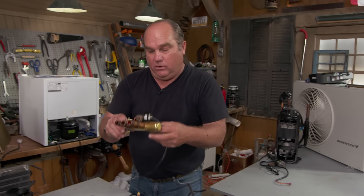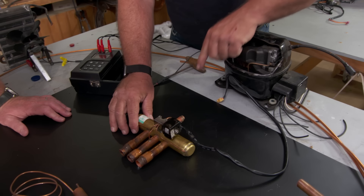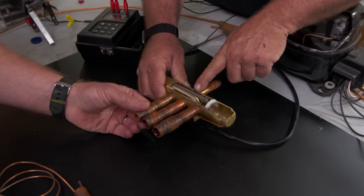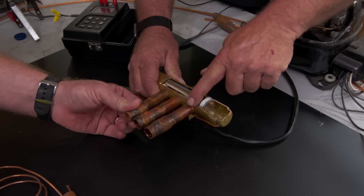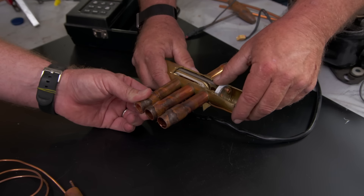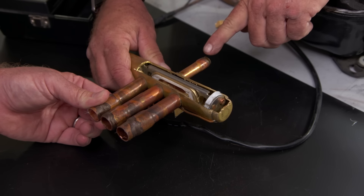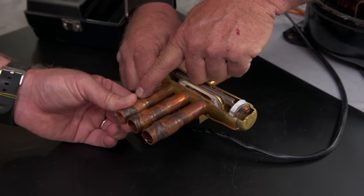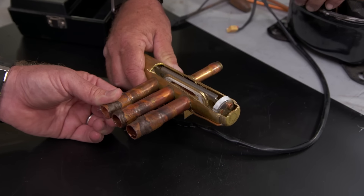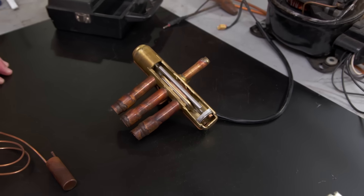Rather than two separate systems, an ingenious device called a reversing valve uses the same equipment for both functions. The compressor always puts out the hottest refrigerant. In cooling mode it goes right to the outside coil. When you switch the thermostat to heating, the reversing valve redirects that hot refrigerant to the inside coil instead. It's just a simple gate moving back and forth between air conditioning and heating — not magic, but absolutely brilliant.